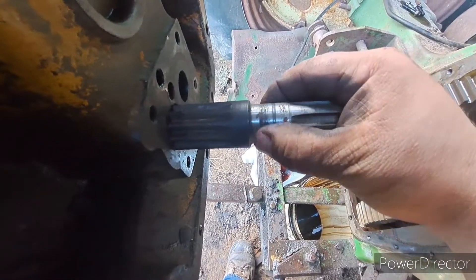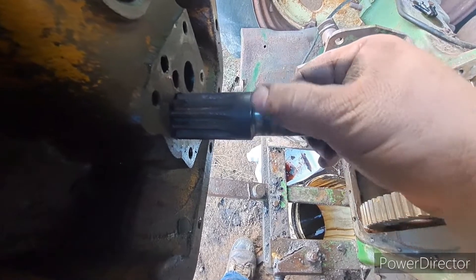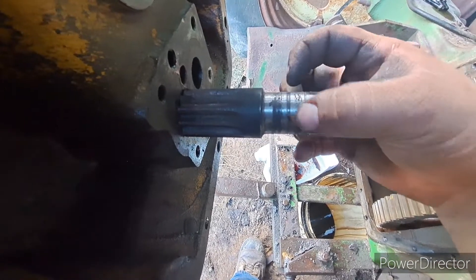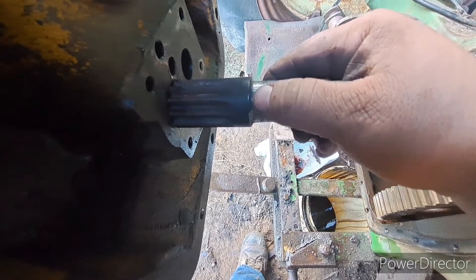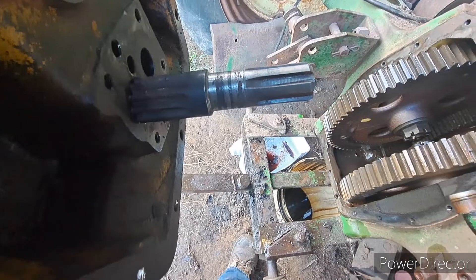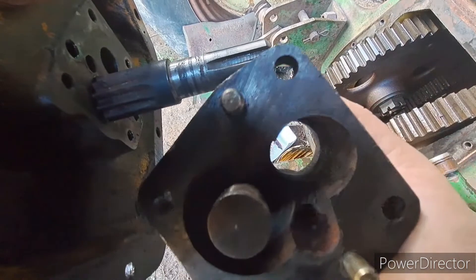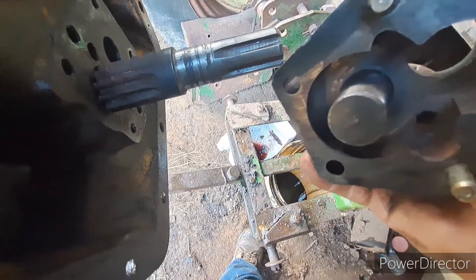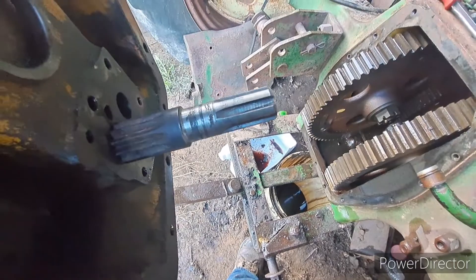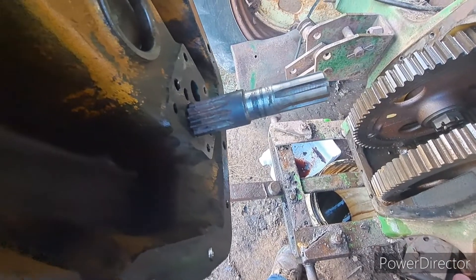So I cleaned it up the best I can. I am really not happy with that shaft - I don't know what happened to this tractor. I'm hoping the seals will ride back here where it is shiny. If not, we may be pulling this back off again in the future and replacing that shaft. The housing is cleaned out and I've got to put the seals in yet. I'm going to oil up the gear and where it spins down there when I get done.